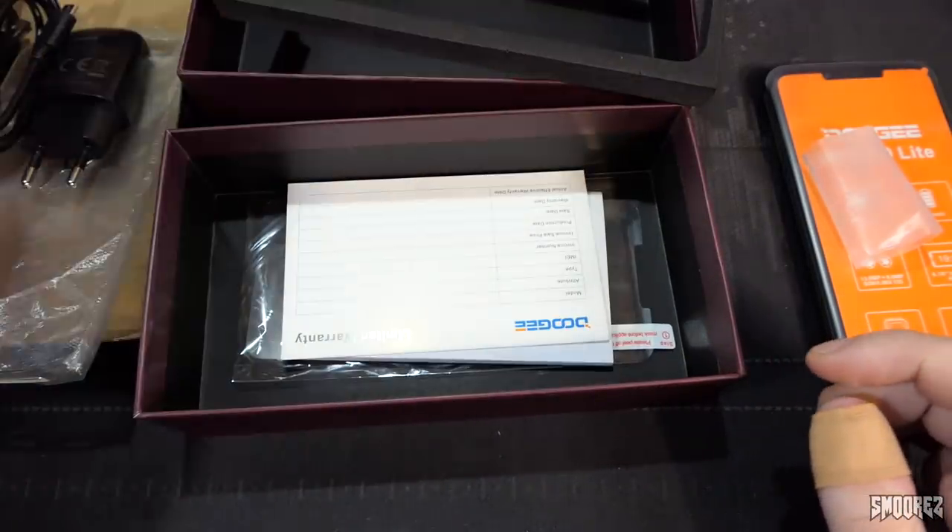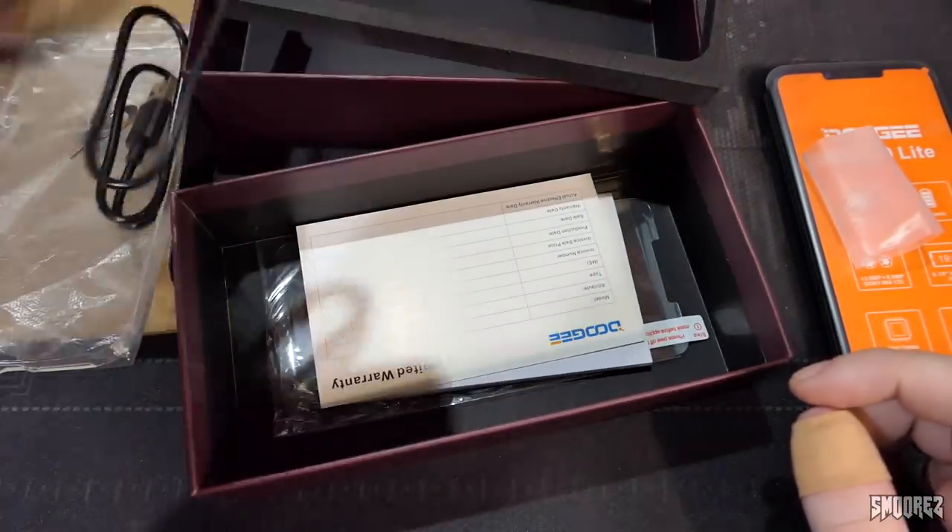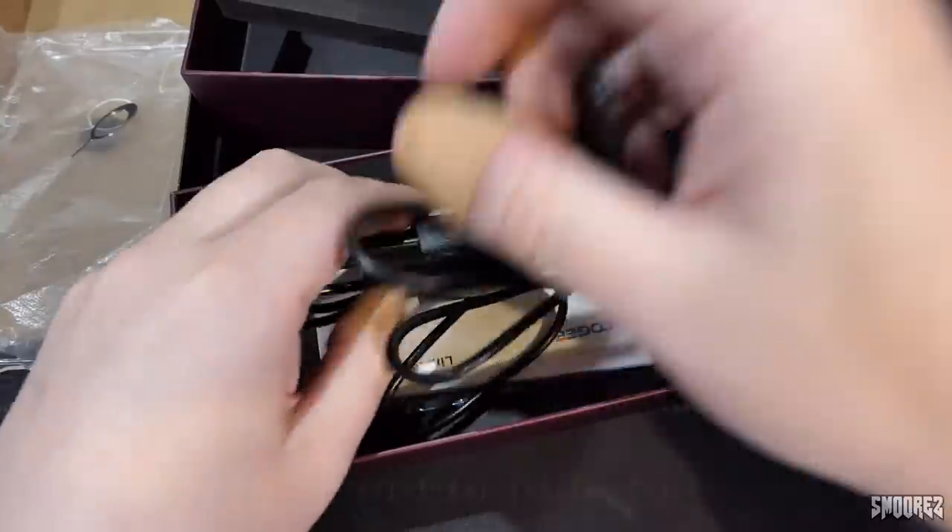That's pretty much it for the unboxing. We don't get headphones, which is a bit strange — usually they do come with headphones, but that's okay.